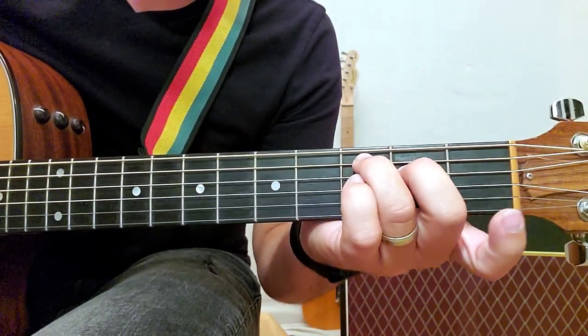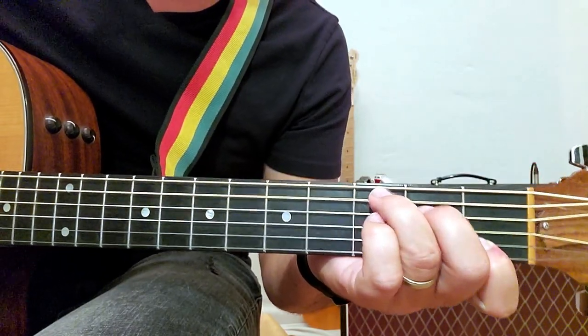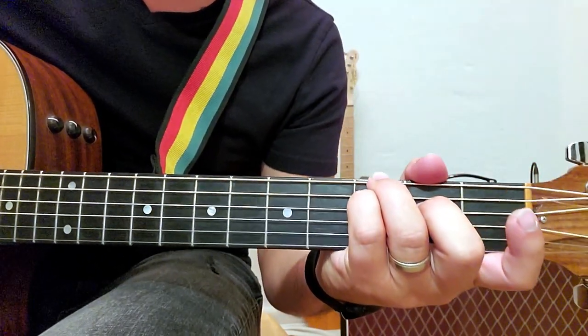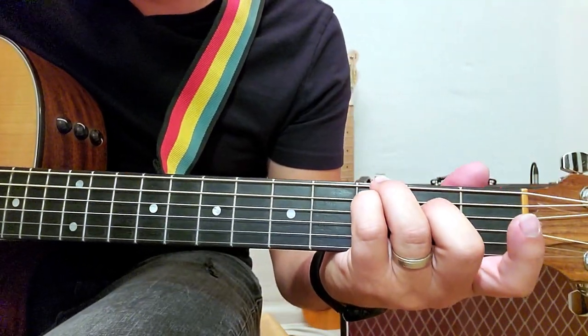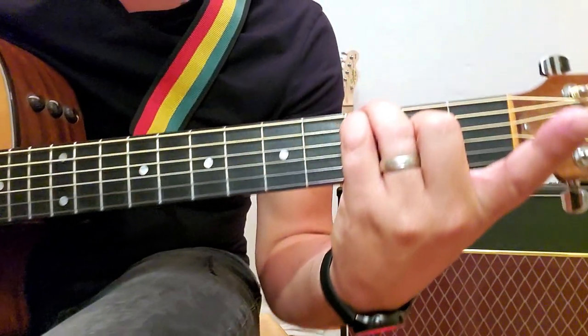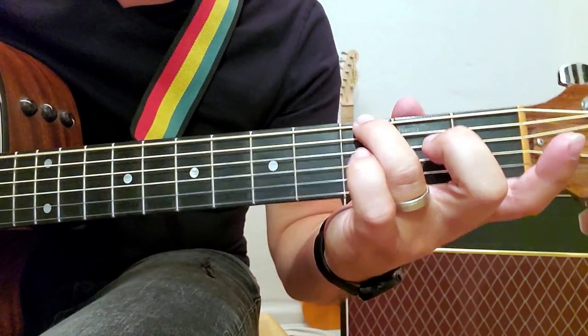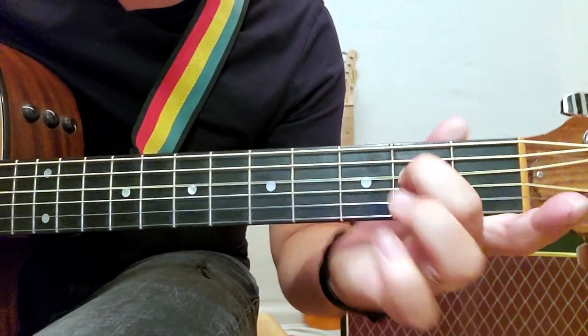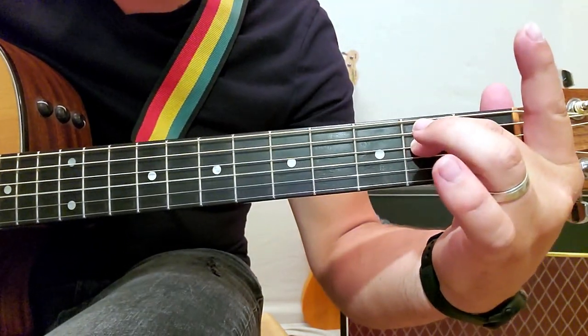Then the next chord that we hear is C, but we're going to do it with that G root. It's going to be the G, this C shape, and then the open G string.